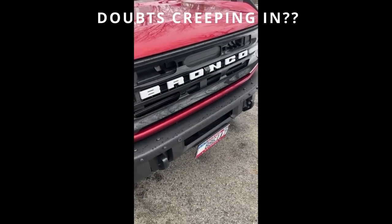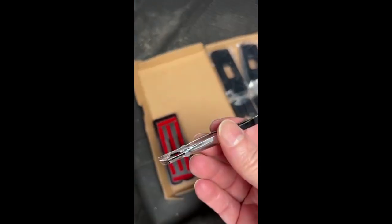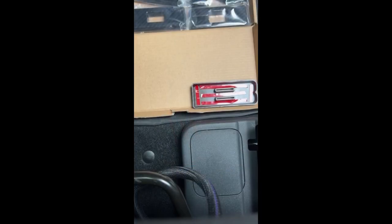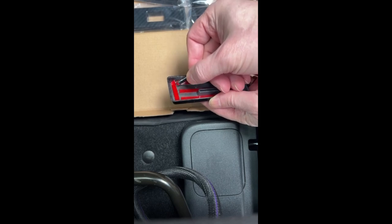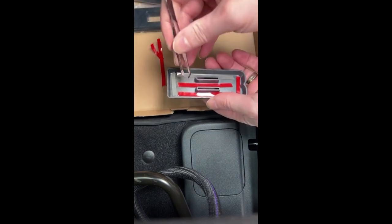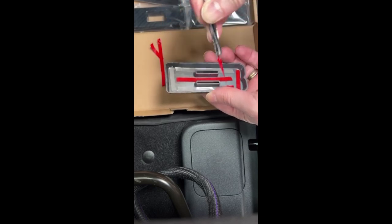I'm going to be using the cool little tweezers they sent me to remove the backing off all that 3M tape. This is going to be exceptionally difficult to do one-handed. Through the use of the little Bronco toolkit they send you, I managed to tip the phone off the edge of the seat enough to film from a top-down perspective. I apologize for the shaking — I just got done washing the vehicle at a car wash and it's like 30-something degrees out here.